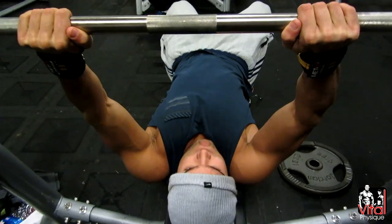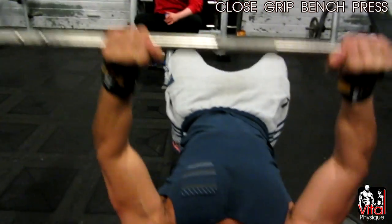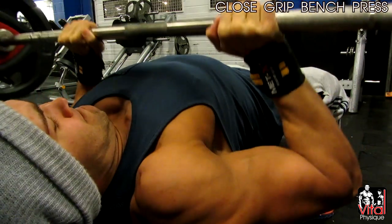We then moved on to triceps and started on close grip bench press, which is a great movement for the tricep. Make sure your grip is shoulder-width apart and that you're not going too wide. Lock your elbows in nice and tight, close to the body.